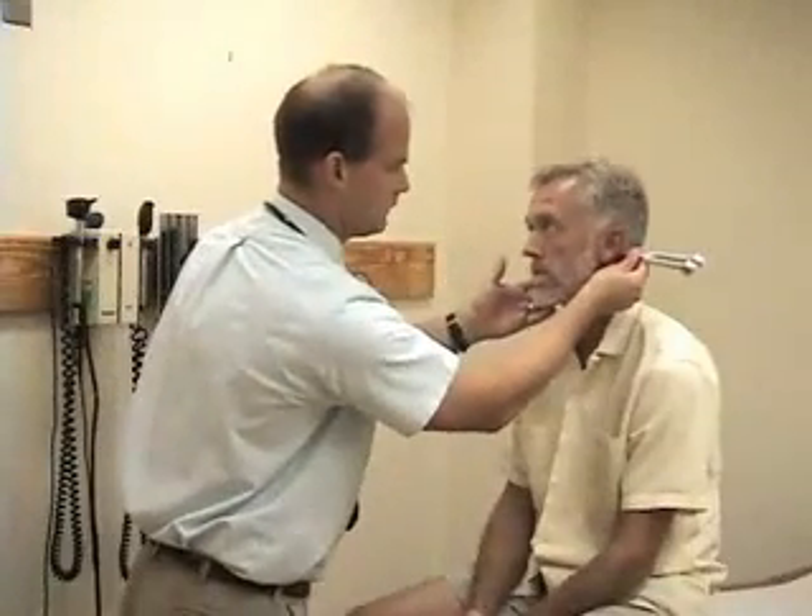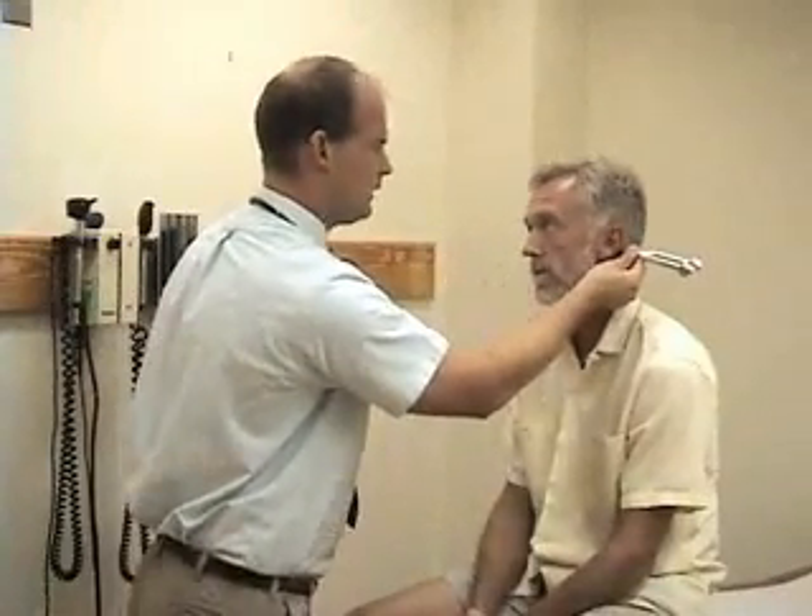Next I'm going to do the Rinne test to compare air and bone conduction. I'll take the base of the tuning fork and put it over his mastoid process first. Can you hear that? Yes. Tell me when the sound stops.